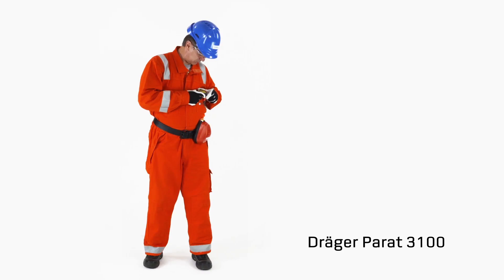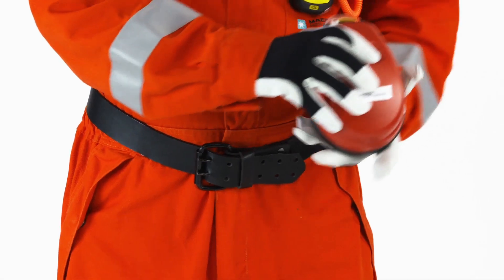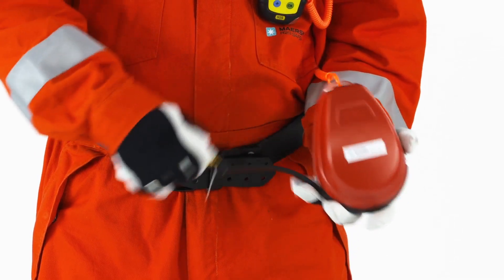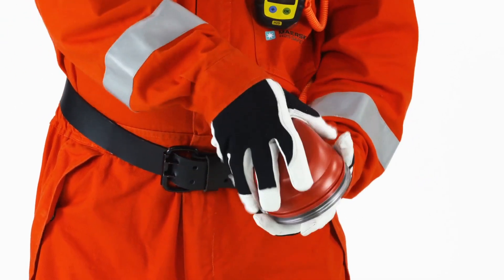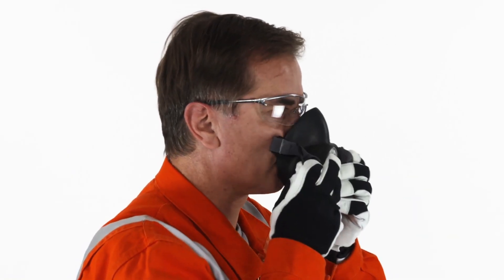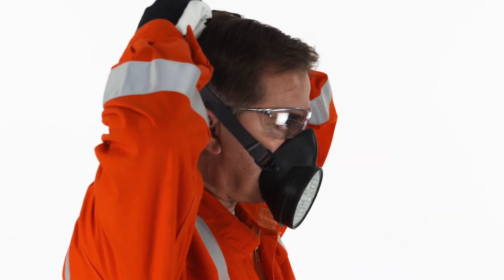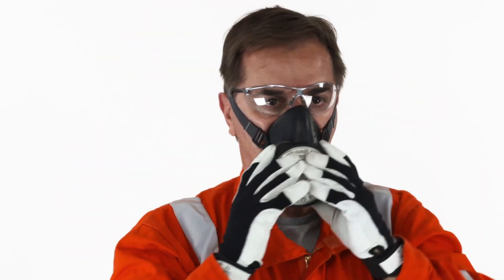Donning the Parrot 3100. Open the box and remove the filter mask. Take the filter mask by the straps and pull it over your nose and mouth with your chin in the chin well. Fasten the straps at the back of your head. Remain calm and breathe normally.